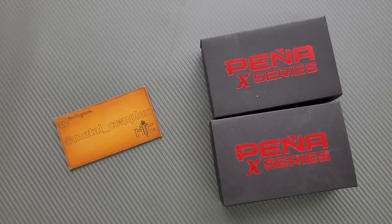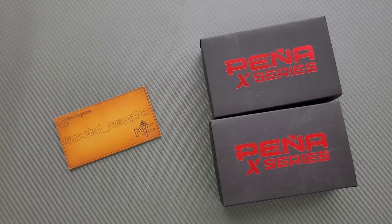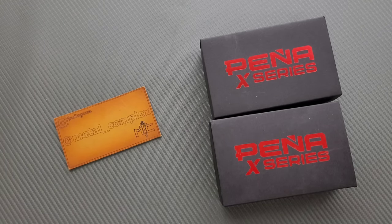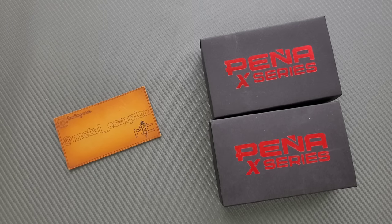What's going on YouTube? Metal Complex here, and today I've got another short little unboxing to share with you guys. These are both new Pena X-Series knives sent by Crane's Cutlery. I don't know if they're an exclusive or not — I'm about to get into them. I will link them right down below because they should be available right now. You should actually be able to buy these. Thanks so much to Crane's Cutlery for sending these in for me to take a look at.